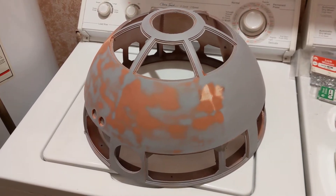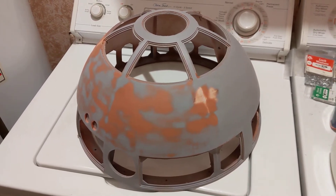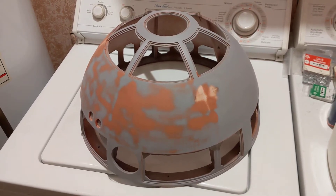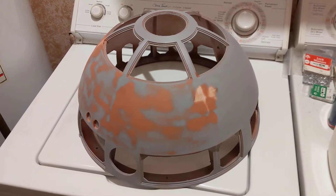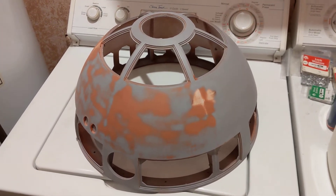Like a lot of people that build R2-D2s, they start with the dome, because if you decide after doing the dome that you don't want to finish the project, you've at least got an R2-D2 dome you can show off. So that's what I did in 2017.